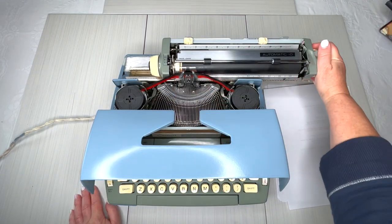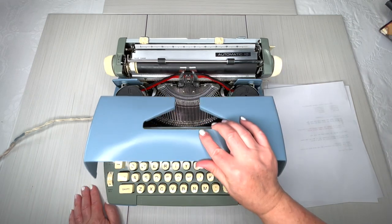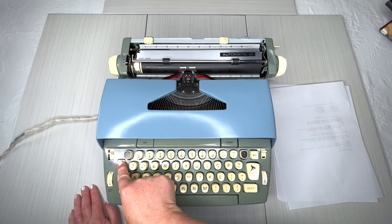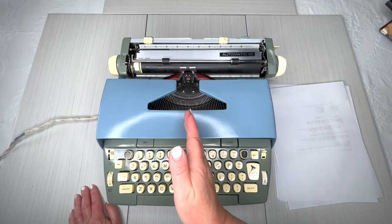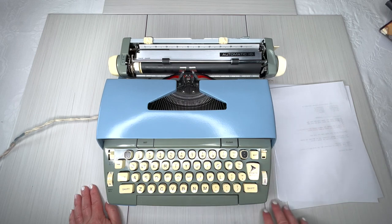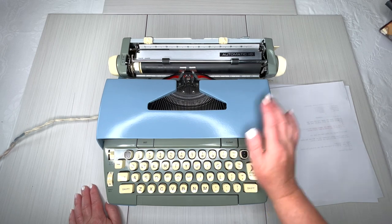Copy set determines how hard the type bars are going to strike your paper — it's just a personal preference. This is your backspace. Backspace does not erase — it only moves backward, so you can type over your mistake, X through it, or line through it however you want. That's the basics of how to use a Coronet Automatic 10.